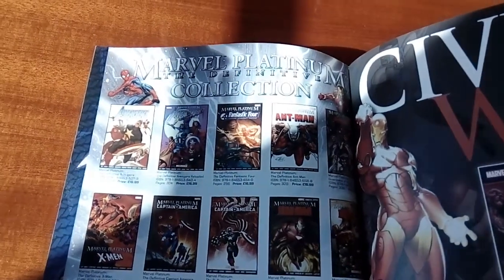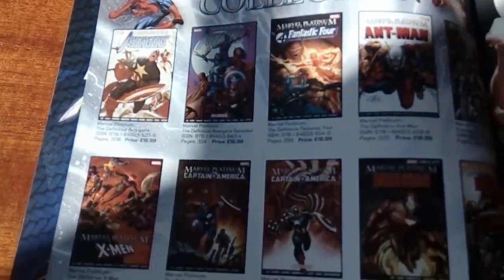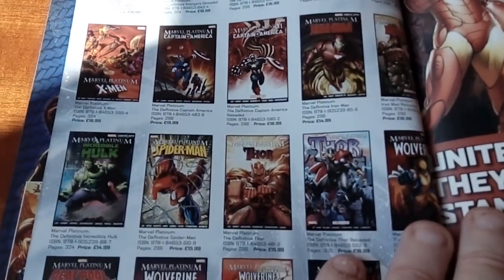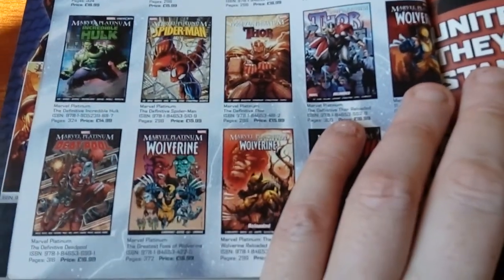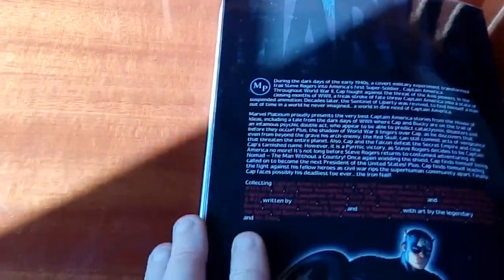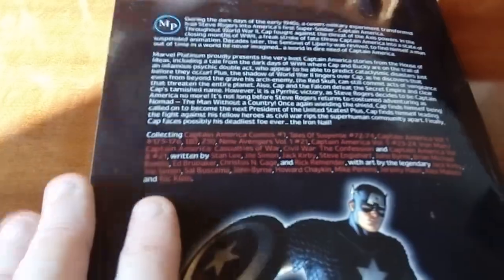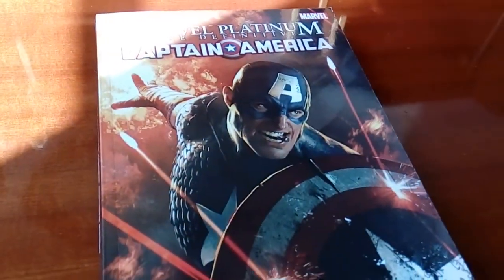There. And there are other books in the Marvel Omnibus collection — there's a lot. That's it. Thank you for watching.